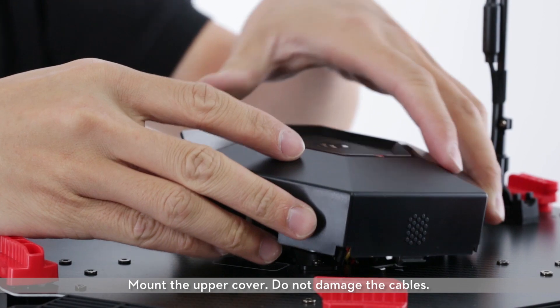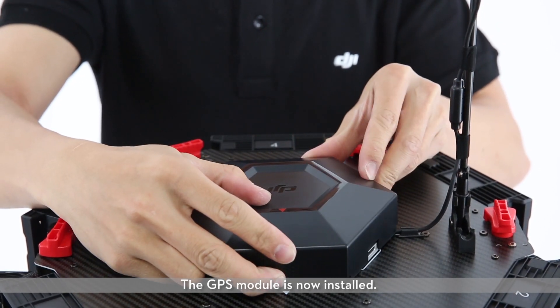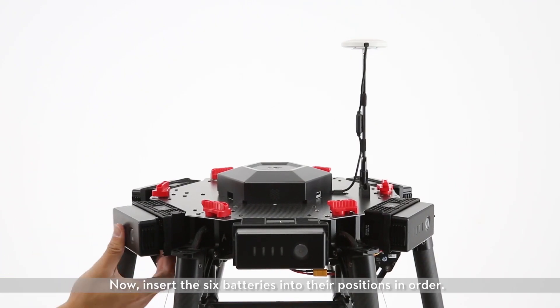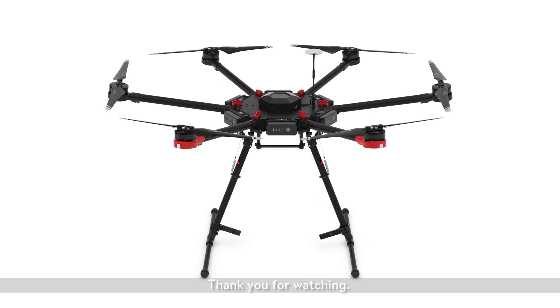Mount the upper cover — do not damage the cables. The GPS module is now installed. Insert the six batteries into their positions in order. Your aircraft is now set up. Thank you for watching.